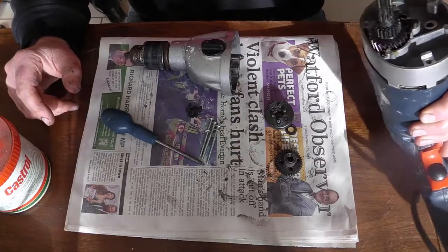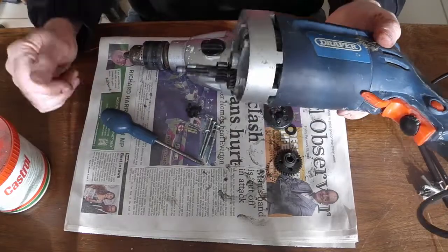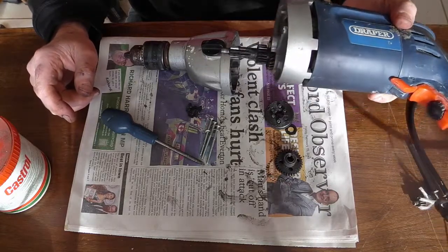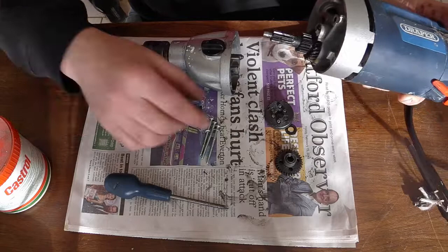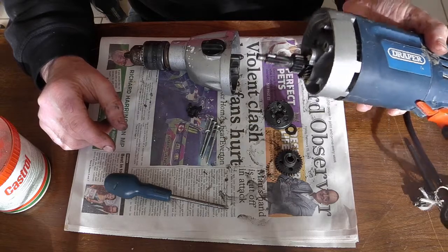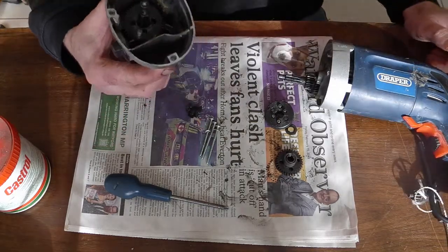I've had this drill for quite a few years. I got it really cheap and I use it mainly for mixing tile adhesive, plaster, things like that, and also for drilling because it's got two gears - a high gear and a low gear - and the low gear is really, really powerful.